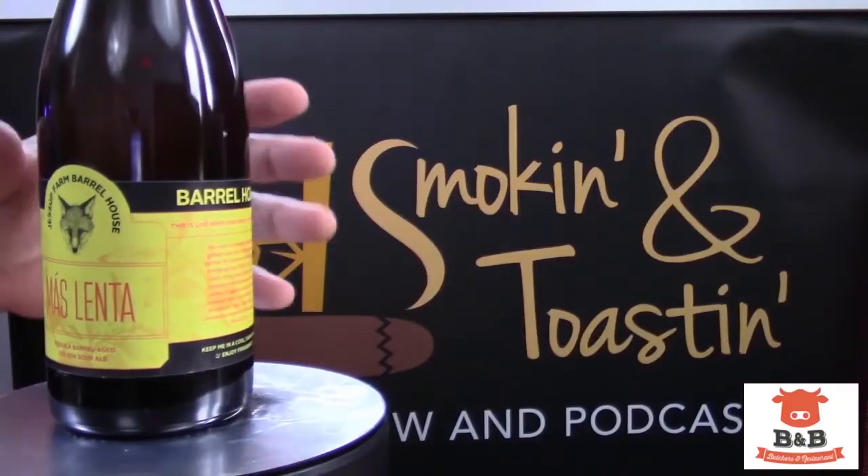Ian, I think it's time to crack open this bomber bottle. Often bomber bottles are a little bit smaller than this, but this is a full 750-milliliter bottle, like a wine bottle. This is a real farmhouse ale — Jessup Farm Barrel House Masalenta, a tequila barrel-aged golden sour ale. It smells so good. What did you get when you popped the top? Oh man, it smells so classic, like sour farmhouse.